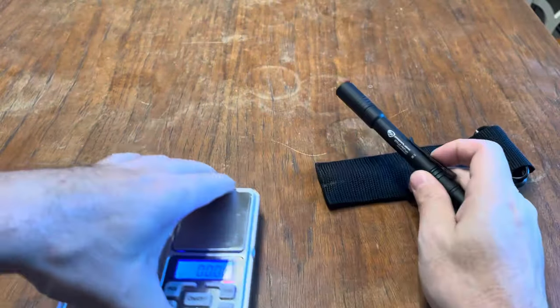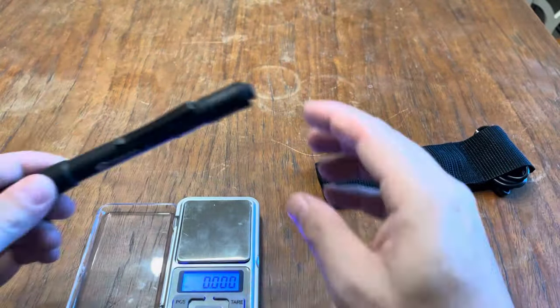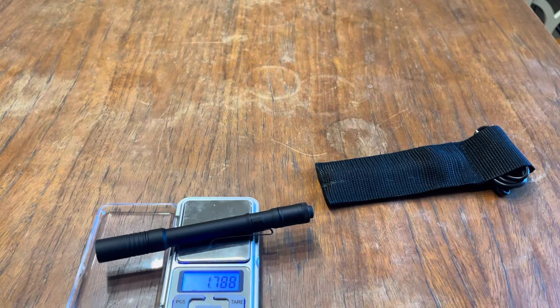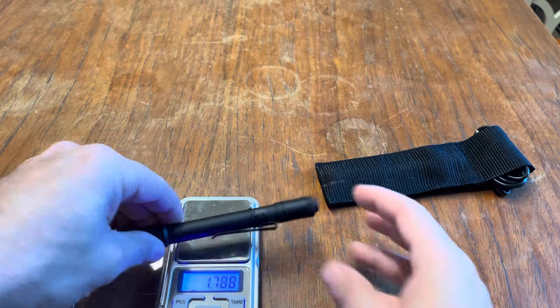Let's see the weight on it. Just coming out of the cold — 1.788 ounces. That's not much.